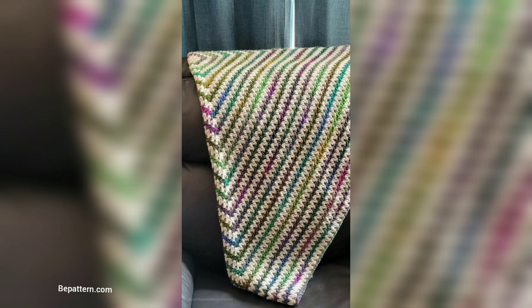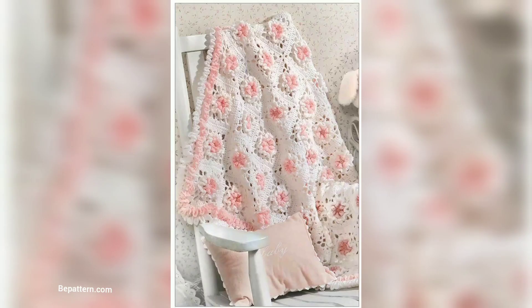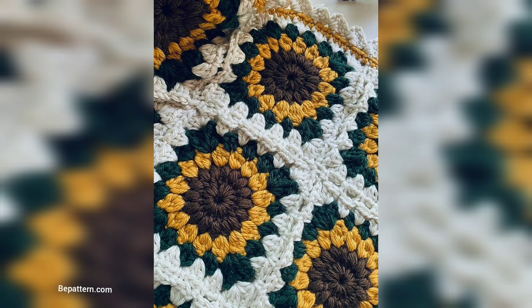This simple baby blanket made from rows of single crochet is a great opportunity to practice basic crochet stitches. In the end, these patterns will teach you how to make an elegant baby blanket in any color way you choose.